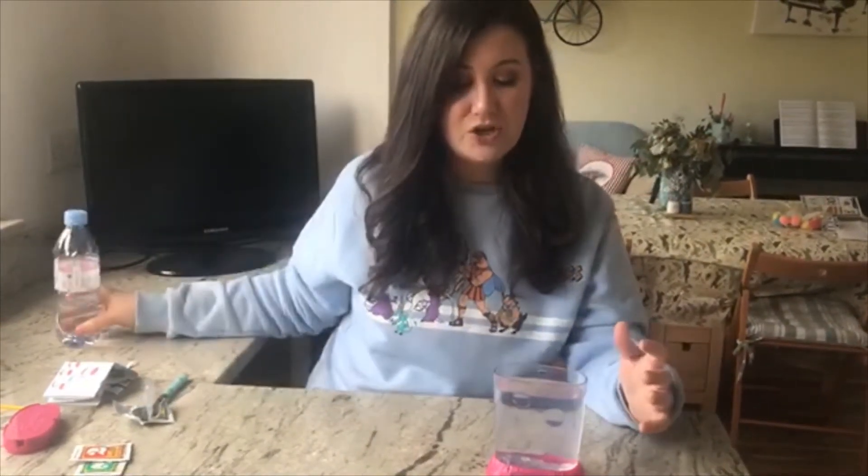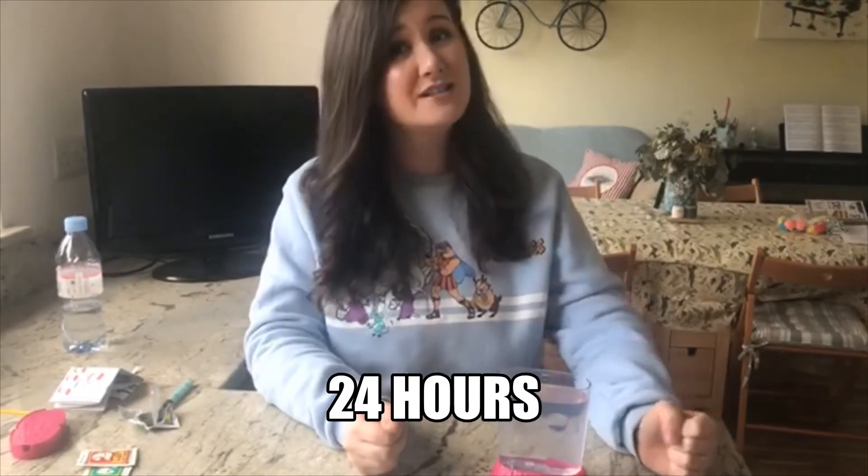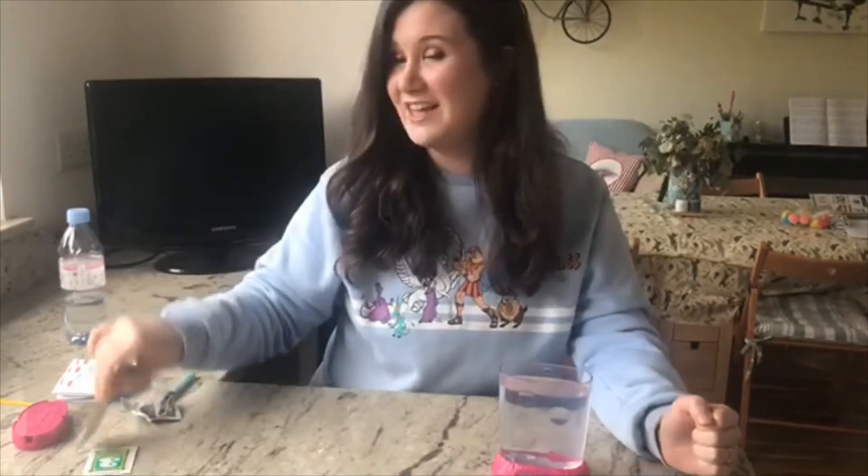So girls and boys, we've put the water purifier in, mixed it for a minute, and then used the pipette to put more air into the water. Now we've got to leave it so it can reach room temperature. Unfortunately the bottle was a little too cold, so we have to wait 24 hours — that's one whole day. We'll come back in 24 hours to put in the instant live eggs!